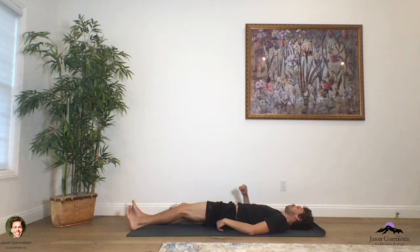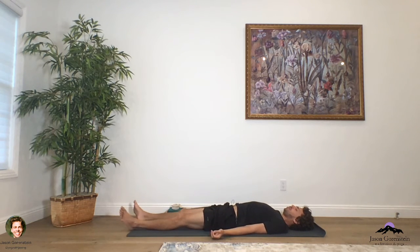Extend those legs forward in front of you. Smooth the flesh of the buttocks away from you. Turn the palms up towards the ceiling and breathe here. As we take ourselves into Savasana pose — I know we just did a very quick class — just allow yourself to relax here. Remember this: some yoga is usually better than no yoga, and some days our practice looks like this. Close those eyes, smooth the breath, and just notice where you can relax — your eyes, your shoulders, your arms, your chest, your breath. Let the body be relaxed here, let the breath be smooth, long and slow.